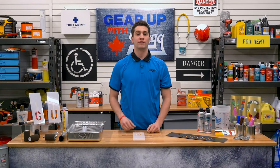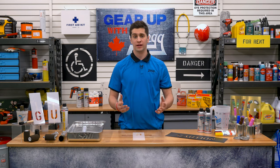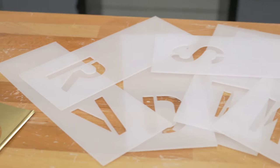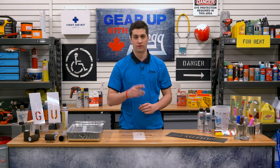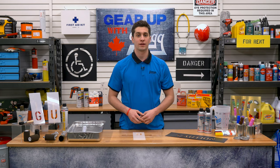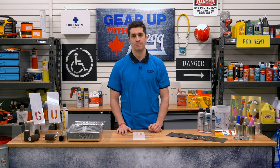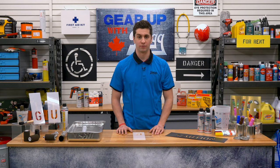Here at Greggs, we've got all these types of stencils in a variety of combinations and the ink to go with them. Whether you need a 15-piece brass number set, a 38-piece heavy-duty set, or even a replacement roller head, we've got you covered. Feel free to give us a call and one of our friendly Canadian staff would be happy to help, or visit our website at greggsdistributors.ca. Again, I'm Taren, and thank you for watching another episode of Gear Up with Greggs.